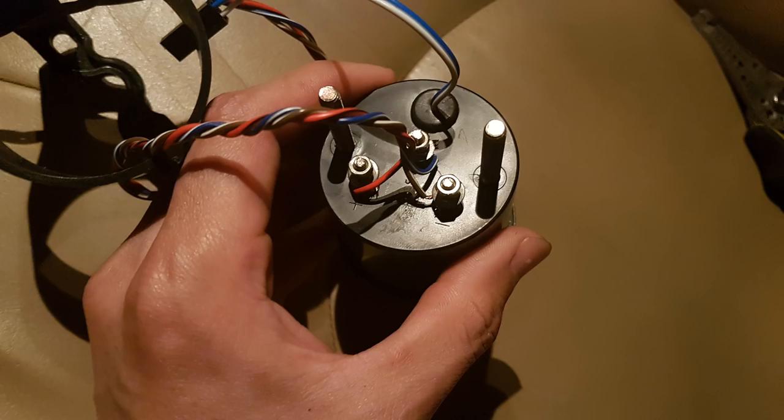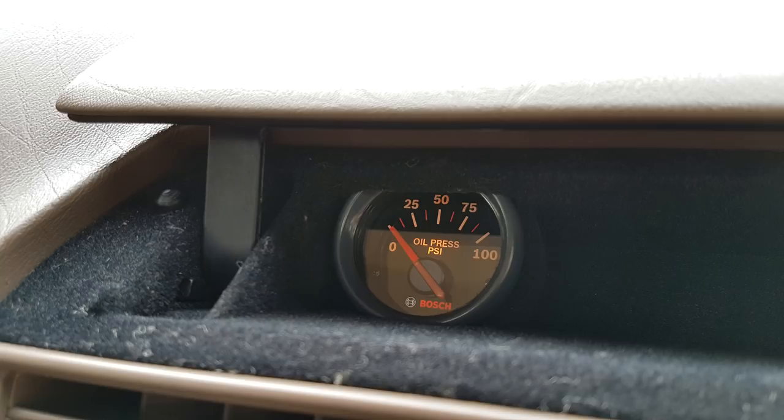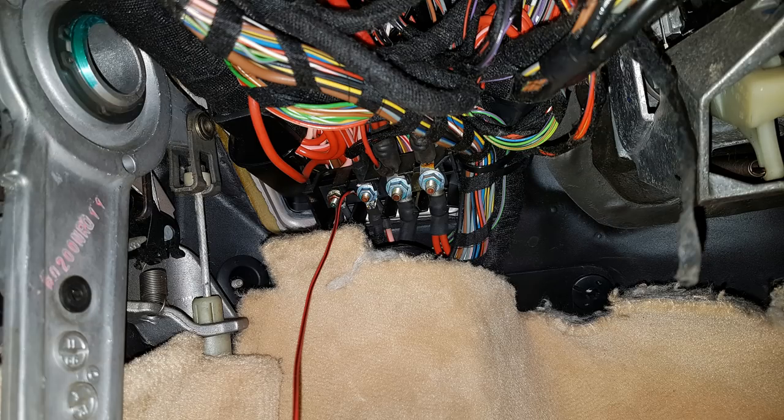The connections for the oil pressure gauge are pretty simple - there are only three wires. One is for positive 12 volts, one is for ground, and the third is for the signal from the oil pressure sensor. There's also a blue wire on top of the gauge for the gauge lighting - if you want to use that feature you can connect it to one of the light bulbs in your car so the gauge lights up whenever you turn on your lights.